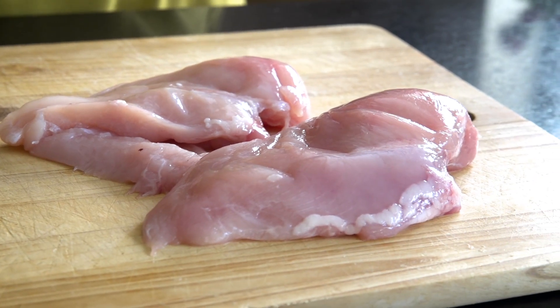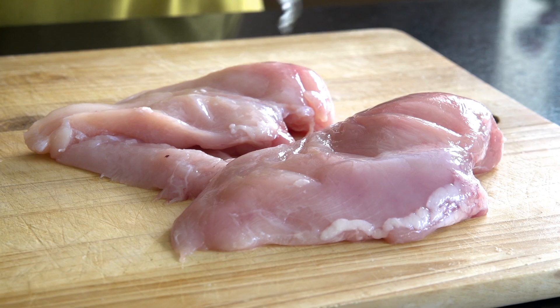I've got one boneless skinless chicken breast, so I'm going to place it here, put a little bit of cling film or beeswax on top, and then with a rolling pin I'm just going to very slightly flatten it, because the chicken breast is a bit thicker on one side and thinner on the other.